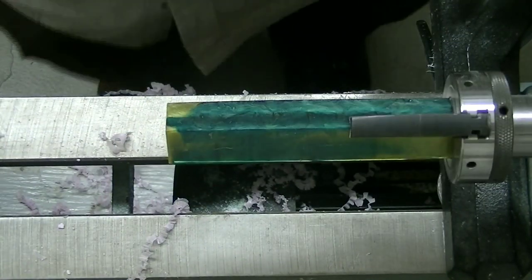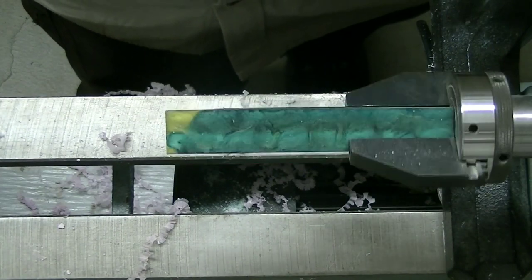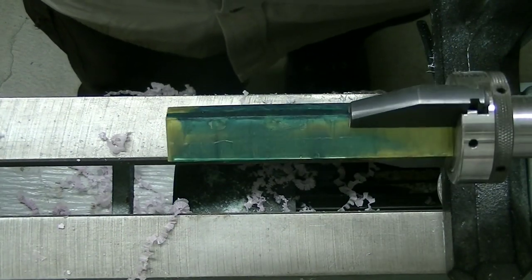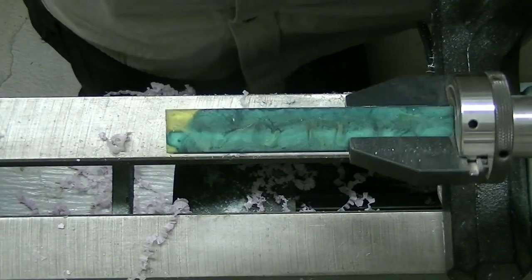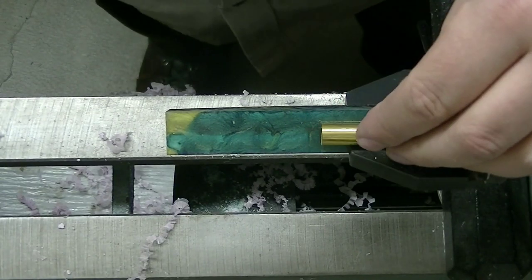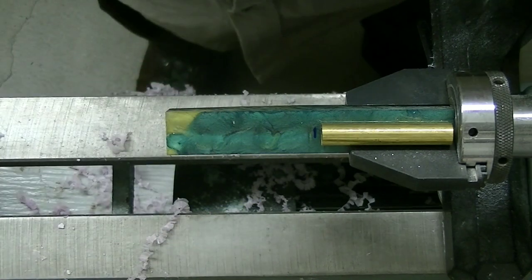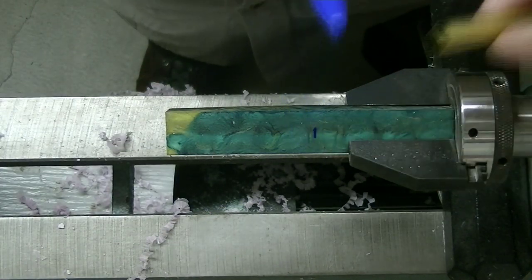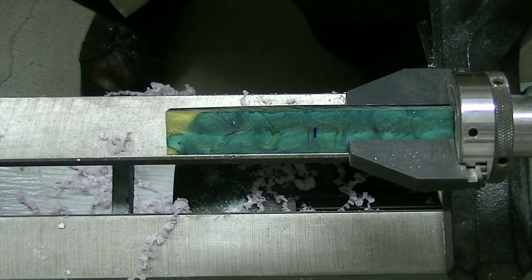We got our Oregon Ducks blank chucked up in here, so we're going to measure off. Look at that — that side is actually pretty neat. This is green and yellow, as you saw. I put a little silver in there to make it reflective and it sure turned out cool. So we're going to measure out and see exactly how long we need to cut this off at. We're going to mark it right there, cut off right at that line, and that'll give us our blank for making this up.